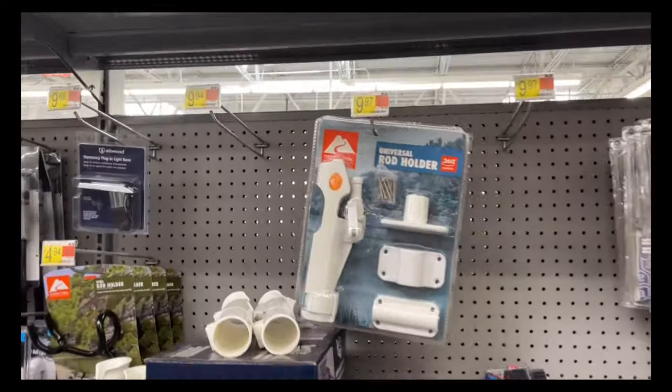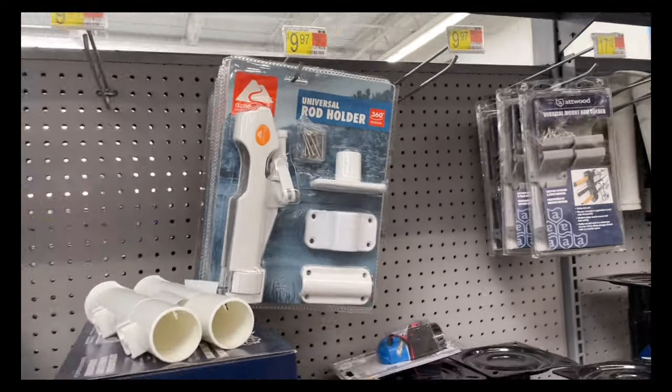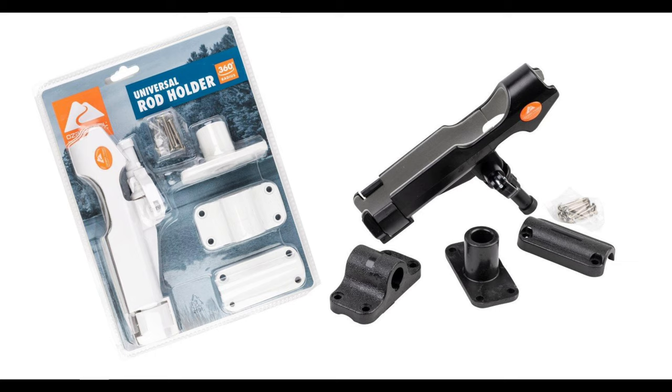There's a pack of them — 997 universal rod holder, get it here at Walmart. Doing an on-the-water review of the Ozark Trail rod holders. You can get them at Walmart, they cost 10 bucks a piece. I really have enjoyed having these things — they are super adjustable and fit just about every rod I have.